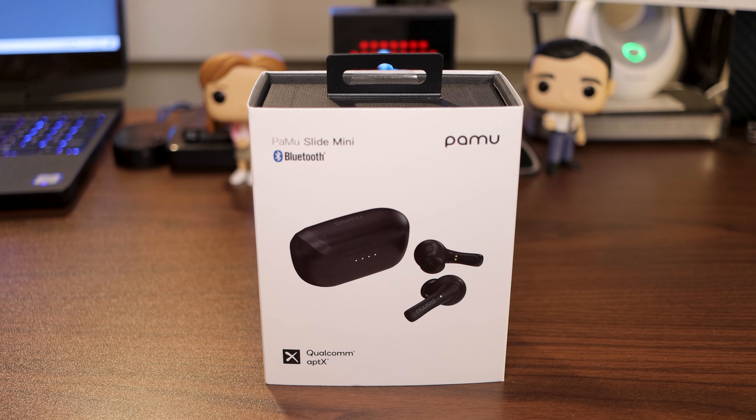And they were like, hey, we want to send it your way. You interested in checking them out? And I was like, yeah, send it my way. I'm interested in checking them out, because after all, I don't have enough truly wireless earbuds. But it just so happens I was browsing through YouTube and all that stuff, and they put an ad in the mid-rolls of videos like mine. I guess they're trying to make moves and get their name out there, and I have no qualms about that.